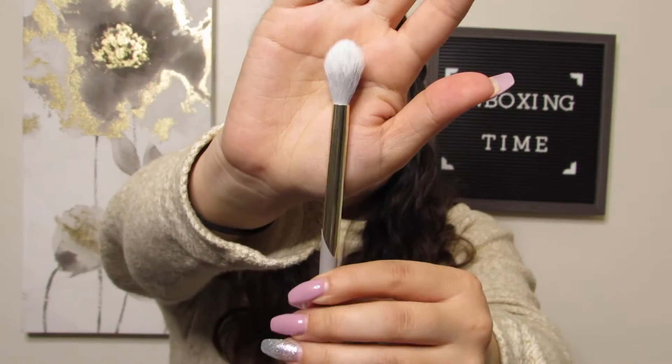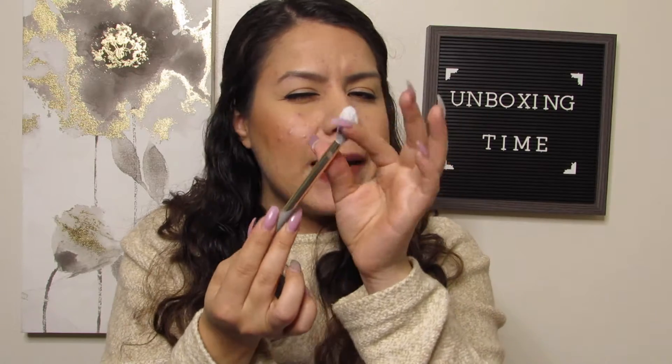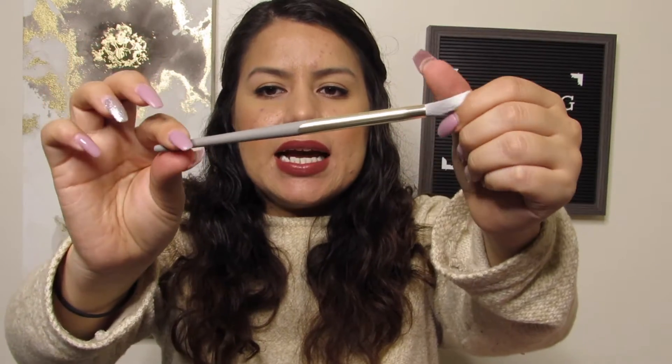So this is the brush we got. These are the bristles on top — it is a smaller brush, and I can see how you can use this for highlighting. Even maybe on the brow bone, down the bridge of your nose, your cupid's bow. You can use it for an all-over highlight. So that is our first item.